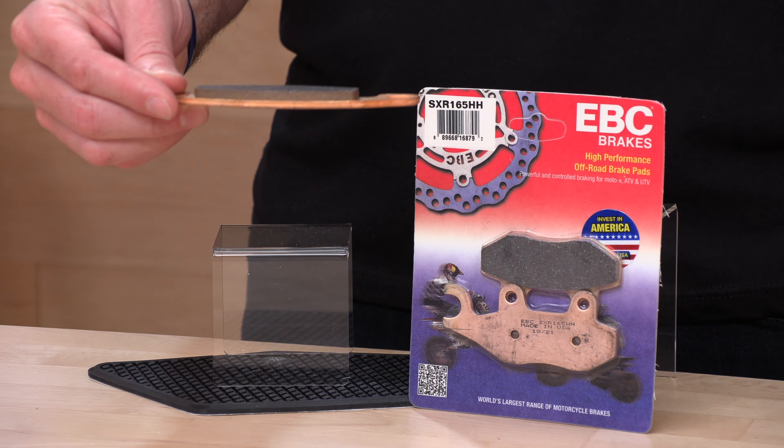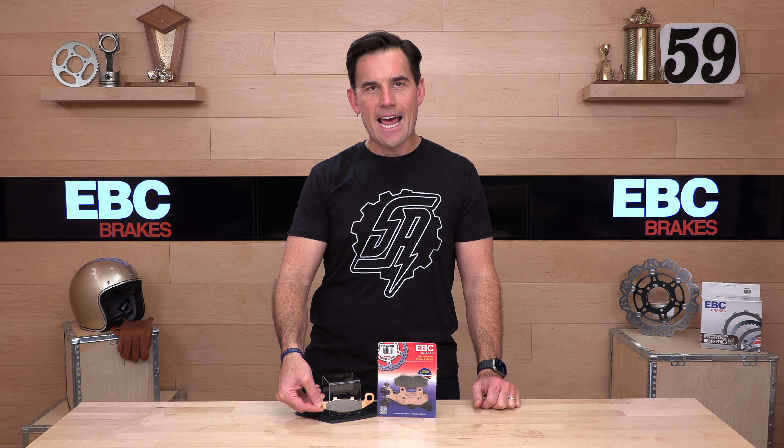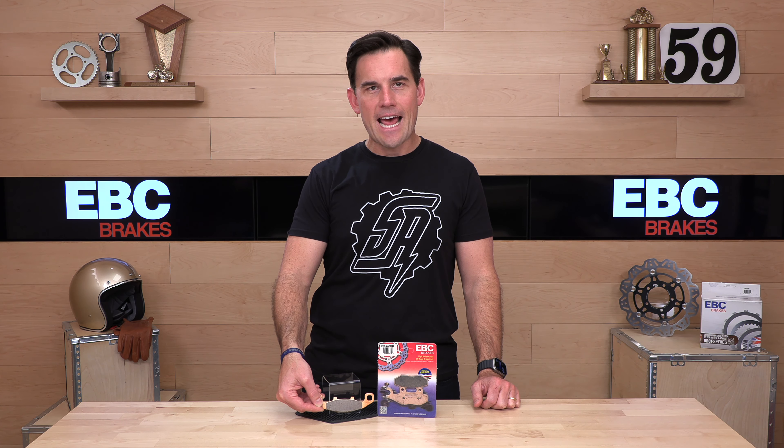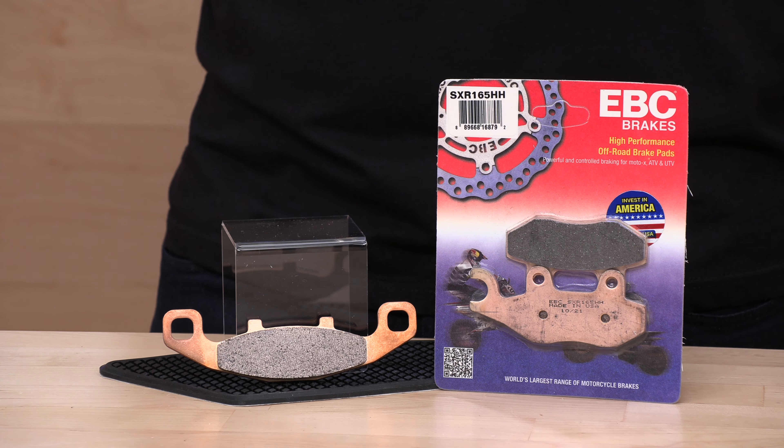What does that mean? Brake pads are essentially two pieces — you have a backing plate, this one I believe is stainless, and then you have the actual braking compound that is mounted to that. When I say sintered, that means this compound is made from metallic dust that has been superheated, making you a nice high-friction pad that's going to last a long time, as opposed to the petroleum-based organic pads, which tend to wear faster and not have as much bite.